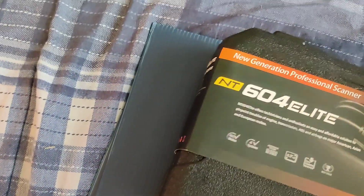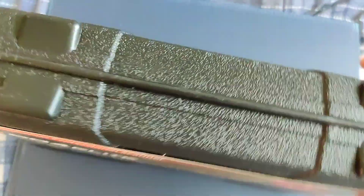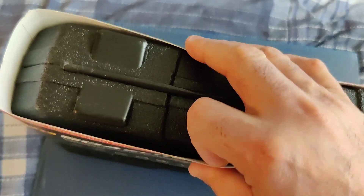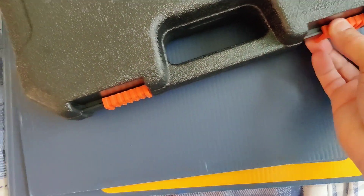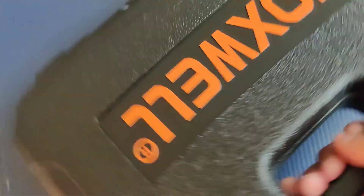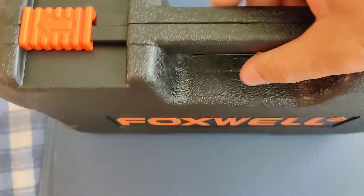Very nice and durable. So let's open this real quick — I just want to give you guys an idea of what's inside and what it comes with, and then I'll be doing another video this weekend using it on the car so you guys can see more of the features and what it's capable of doing. This is a nice case — Foxwell has these nice little locks here, just slide it open.